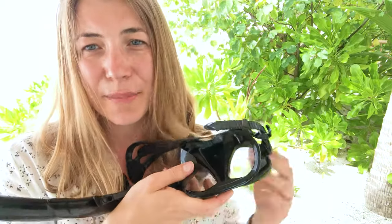You can always get a demisting spray to go on the inside of the mask so it doesn't mist up when you're in the water.